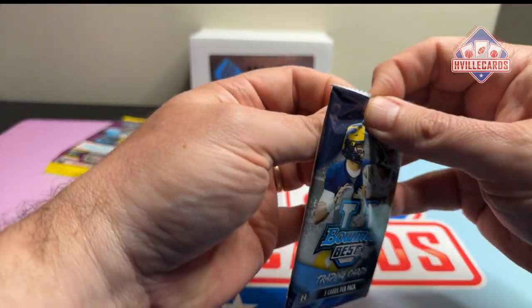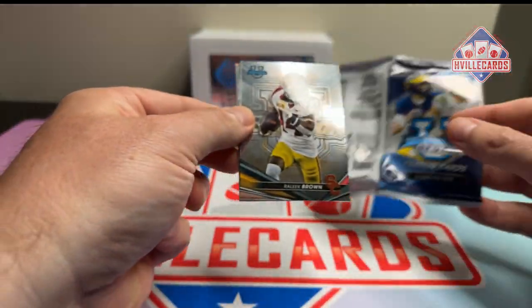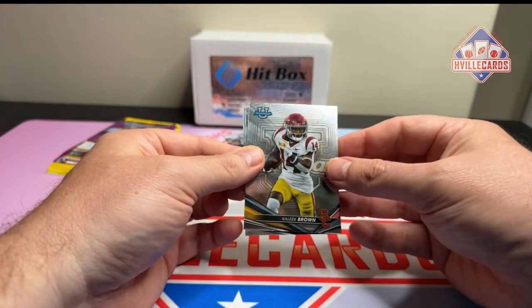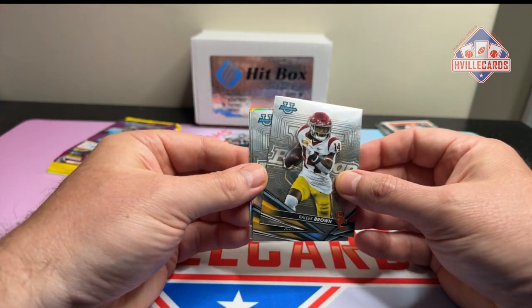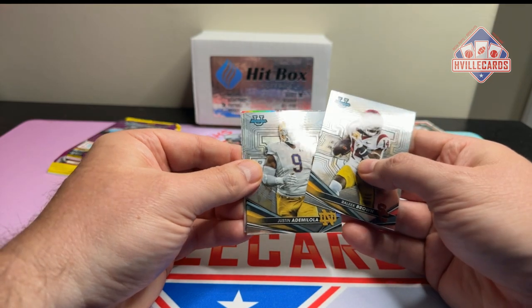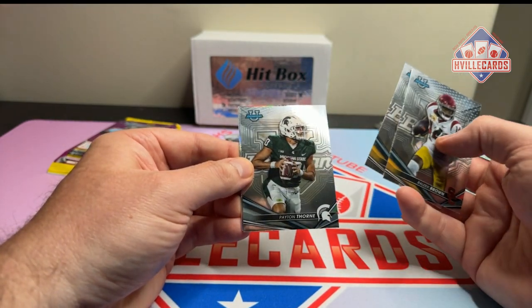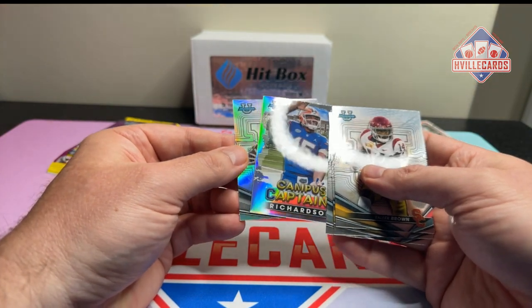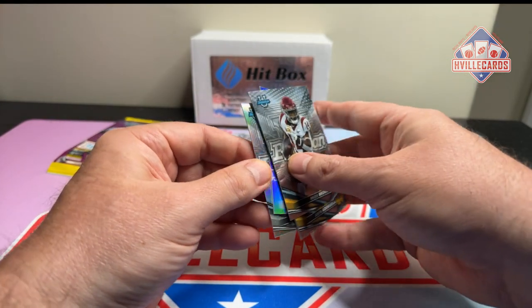Bowman Best U. Come on. There's a one in six chance of an autograph in here. We're like — Brown, Adto Milola, Peyton Thorne — he sucks at Auburn — Anthony Richardson, and Will Levis.